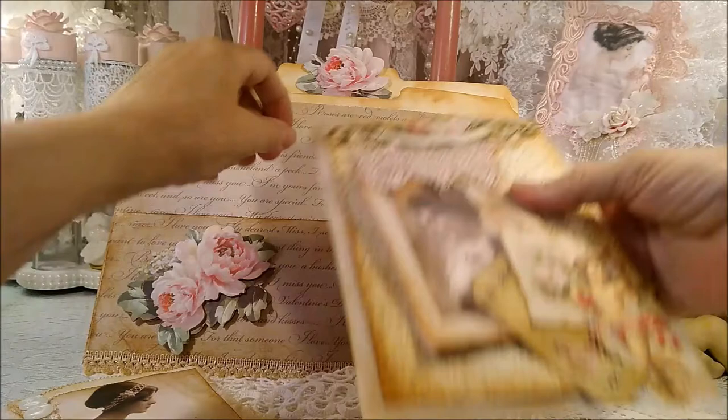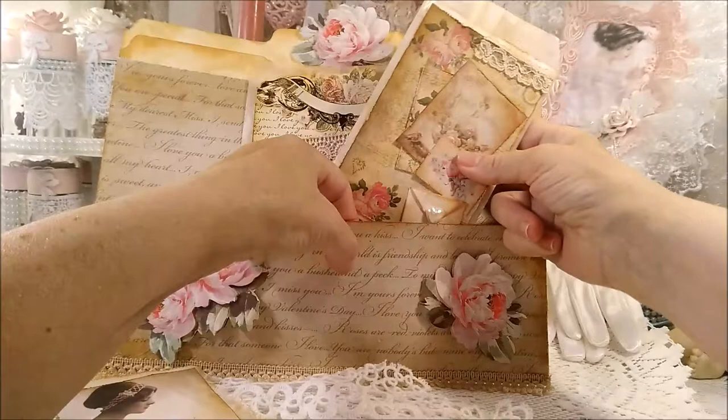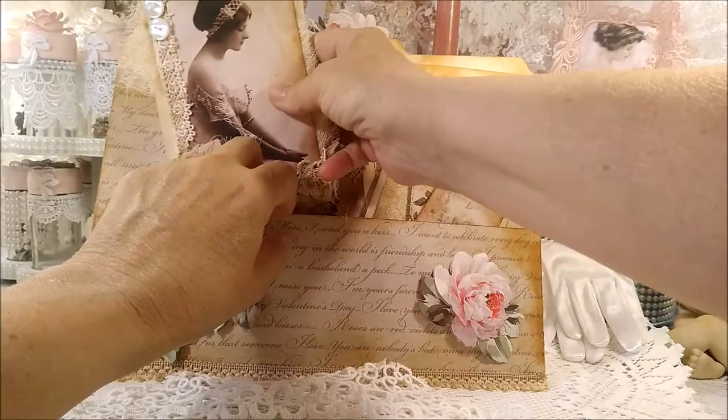I just wanted to make this video and get it out of the way, so to speak. I hope you liked it! These are fun to make. I want to make an autumn one and I want to make a fairy one — not real soon though. Okay, well thank you for watching and I hope you're having a nice Saturday night. Take care, bye for now!